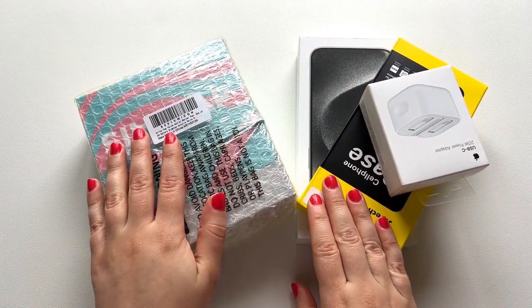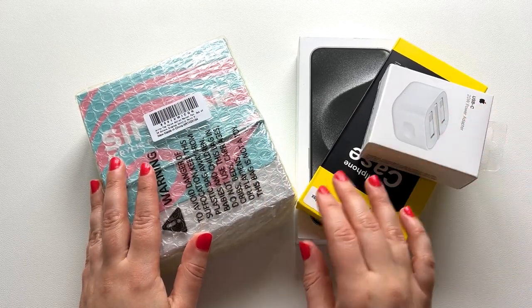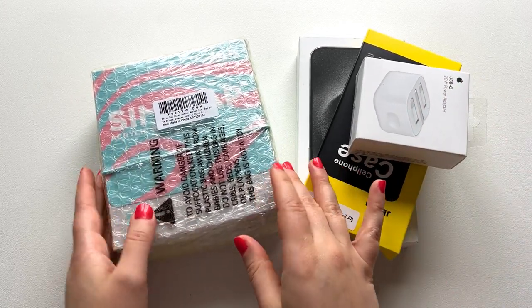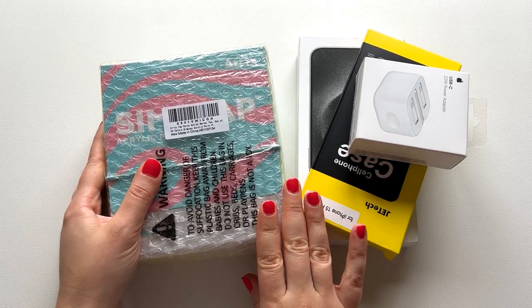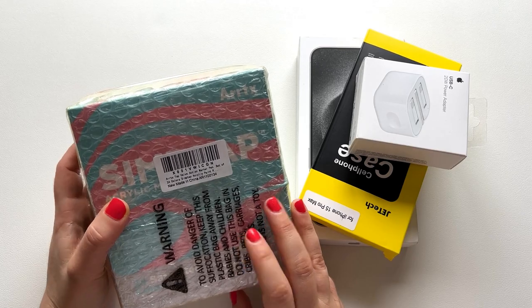Hey, welcome! I feel like this is my first video ever, but yeah, hi, hello. You can see I have a lot of boxes here — today is the boxes day for me.